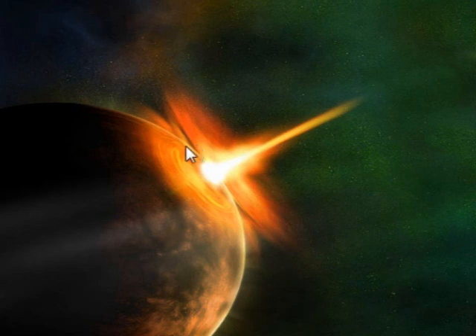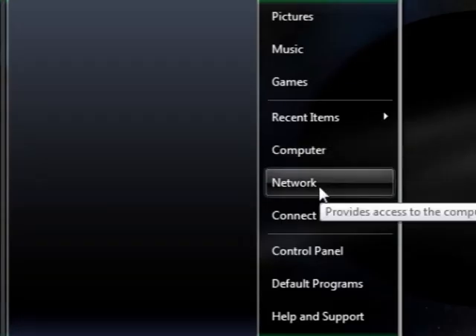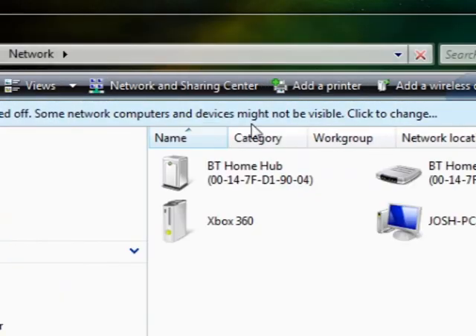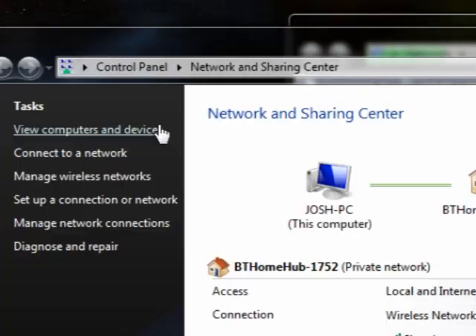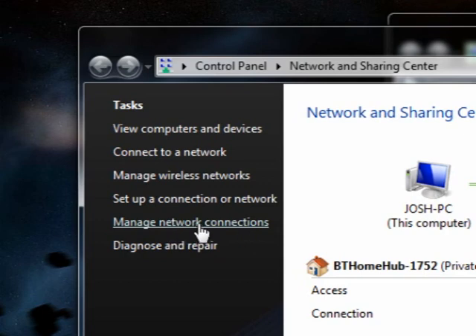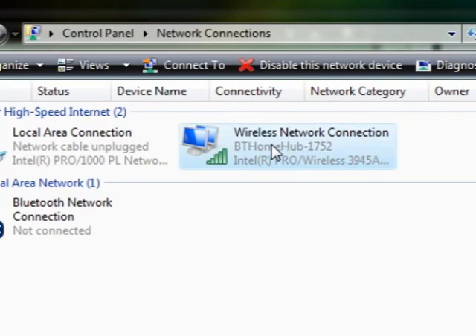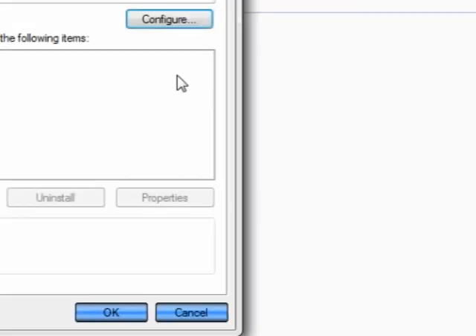What you need to do on the computer is go to Network — some people go to Control Panel, but this bypasses the whole thing. Go to Network Sharing Center, and when that loads up you should be on this page. Go to Manage Network Connections, find your wireless connection, right-click it and go to Properties. You should have the Wireless Network Connection Properties window.